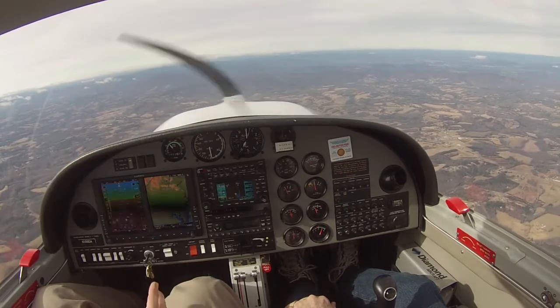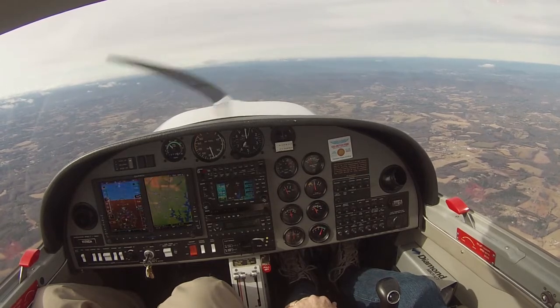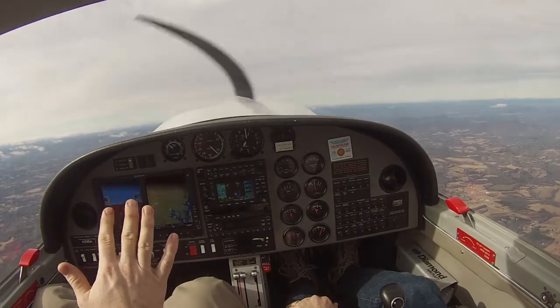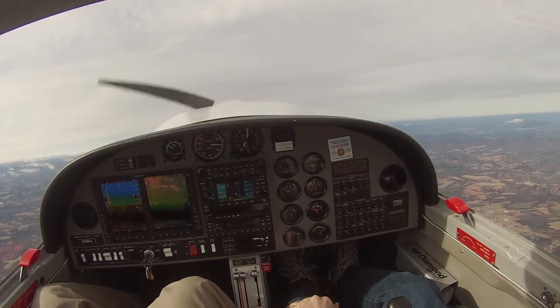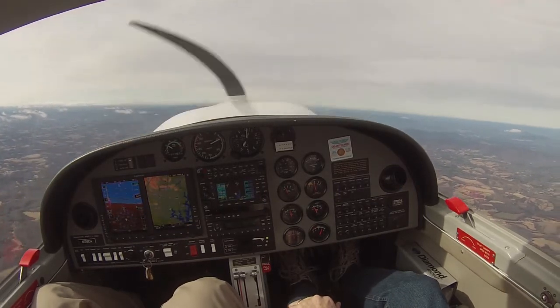Our job is to pick a little point out there — maybe a cloud — and we're just going to fly it straight ahead. Sort of like you did earlier, and I'm trying to ease it into it so we don't have that big abrupt snap. There's the stall warning horn.